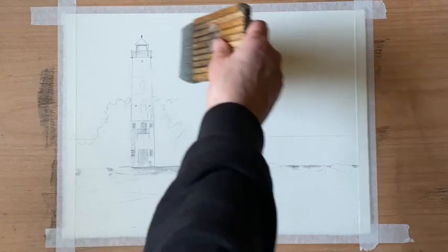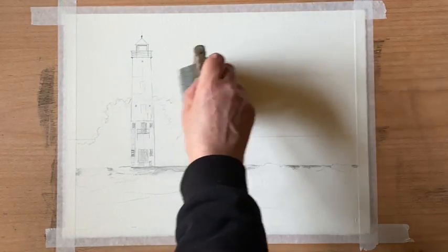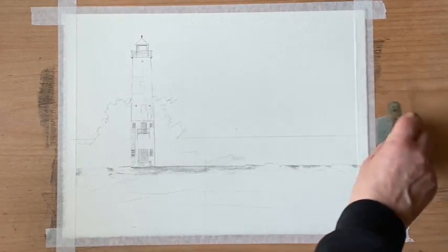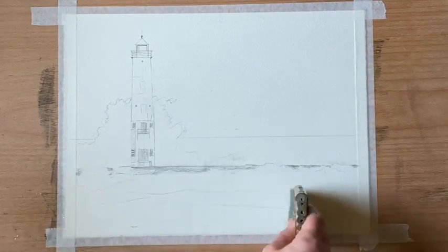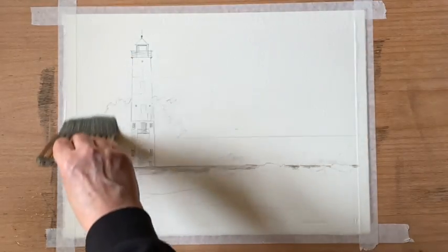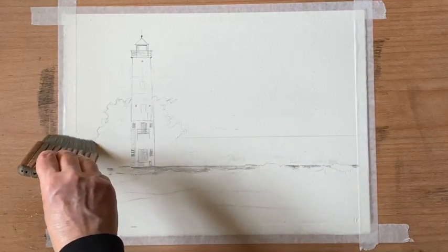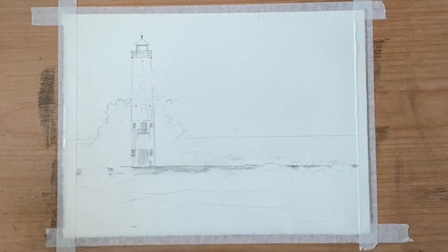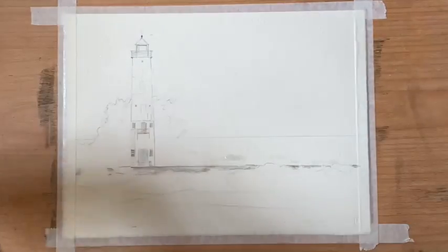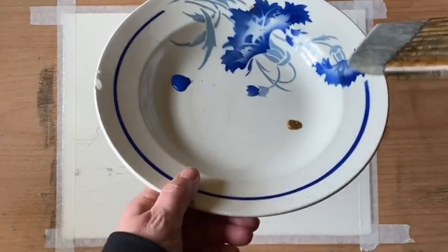The first thing I've done is I've taped my Saunders Waterford cold pressed 140 pound paper to my board with decorators masking tape, and my board's at an angle of about 45 degrees. I've simply sketched out the lighthouse and sketched in where I want my waves to be breaking against the back of it, and now I'm wetting the sky, cutting around the lighthouse and the breaking waves area and leaving that dry.